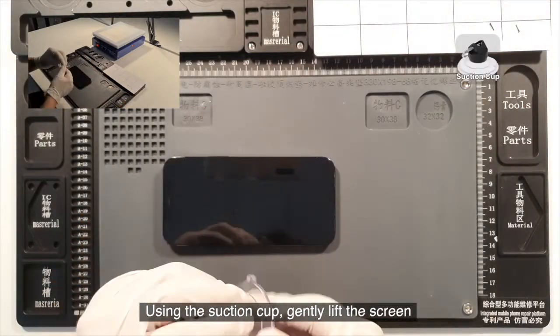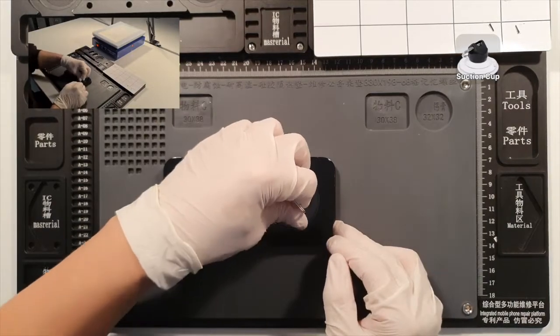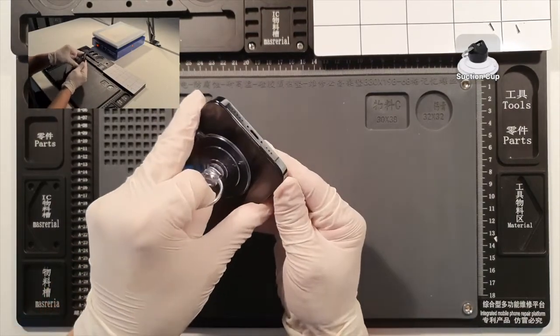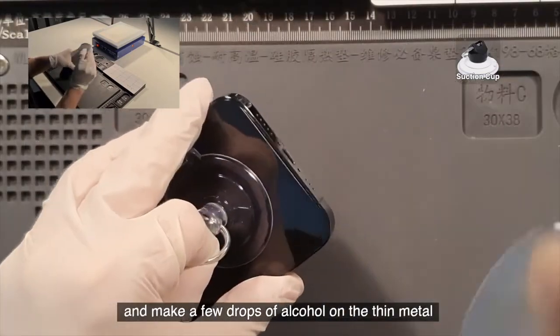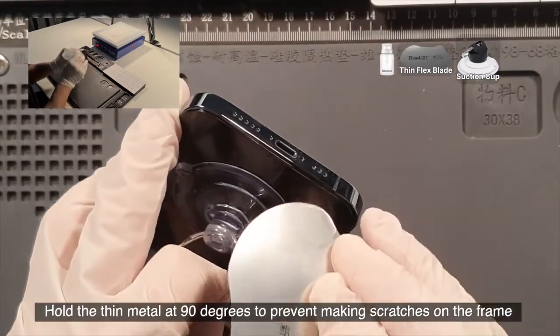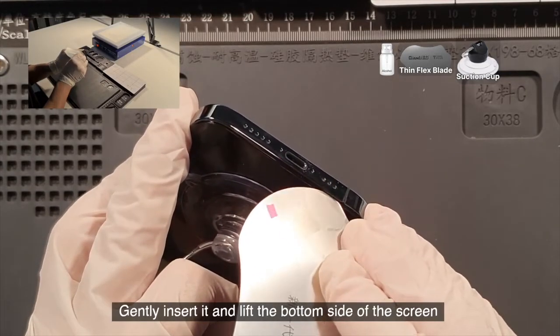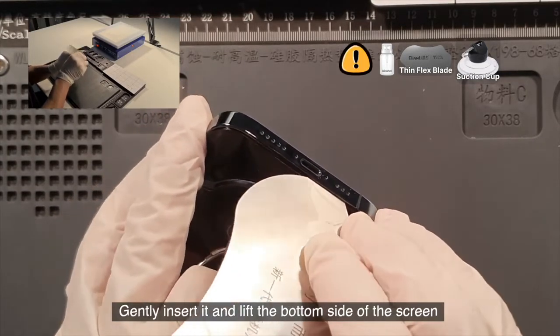Using the suction cup, gently lift the screen. Add a few drops of alcohol on the thin metal tool. Hold the thin metal at 90 degrees to prevent making scratches on the frame, then gently insert it and lift the bottom side of the screen.